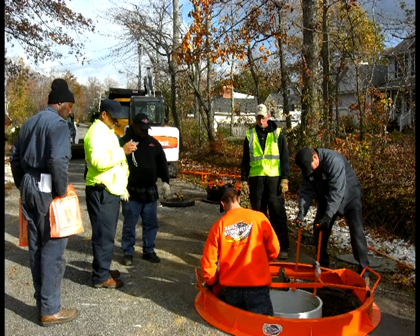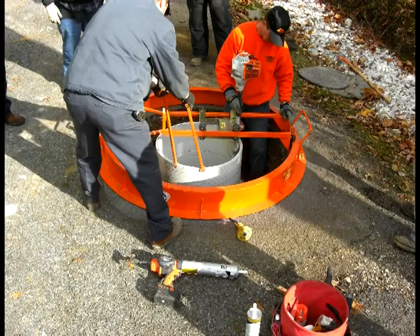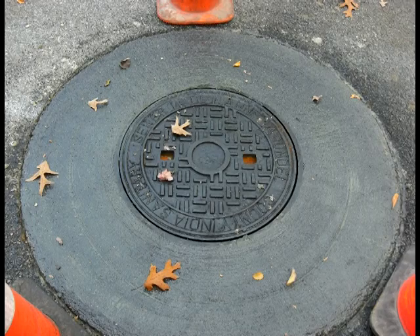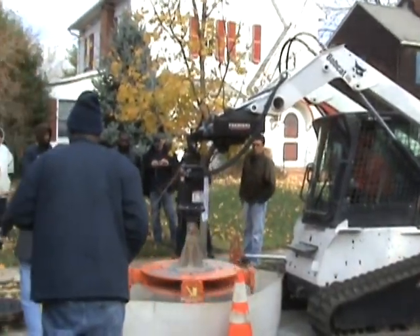They have a project where there's about 400 manholes to be repaired. The engineers wanted to see the system demonstrated before giving final approval to use the method in Annapolis. After two days of demonstrations, the engineers unanimously agreed to allow the installation using the Mr. Manhole system because of its leakage reduction, smoothness, speed, and safety.